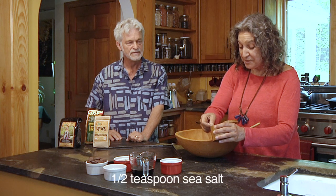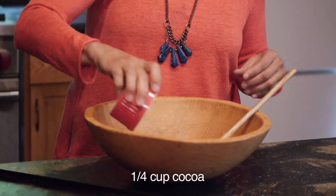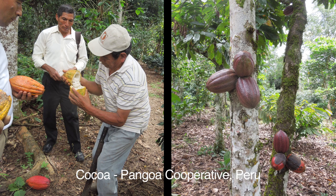Teff is a grain that grows in Ethiopia. It's the primary ingredient in cooking injera, the plate, fork, napkin food that underlies every meal in Ethiopia — just in case folks don't know what teff is. So we've got a cup of teff flour, then a half a teaspoon of sea salt, and then a quarter cup of this amazing cocoa from Peru. The story of this cocoa is that it's the first cocoa that Pangoa Cooperative, who we work with in coffee, has ever created, and now we're importing it. We're the only people who have this cocoa, and it's mind-blowingly good baking cocoa.